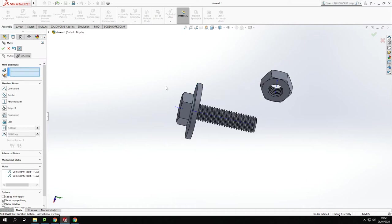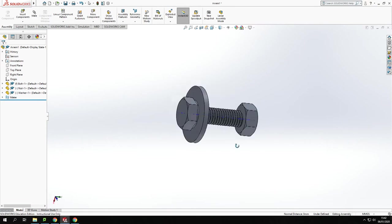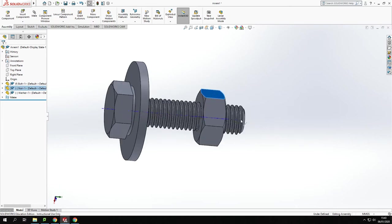I could keep adding mates by clicking faces repeatedly until I press Escape to clear. Now I've mated the washer in line. The issue is all I've done is mated it concentrically with the center of the shaft — it's not lined up with any threads and won't rotate on them. So we need to use a more advanced mate, specifically a mechanical mate, to get the nut properly mated onto the thread of the bolt.